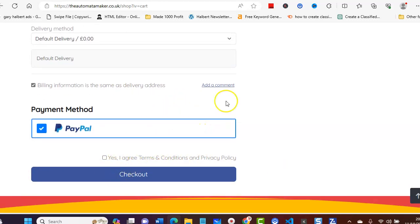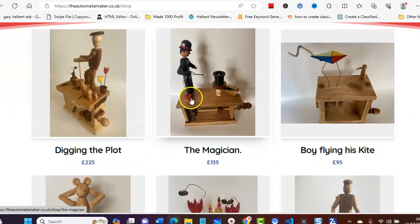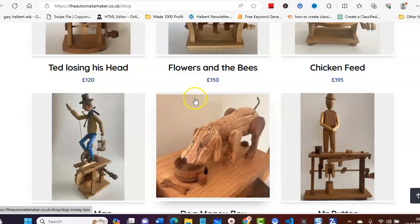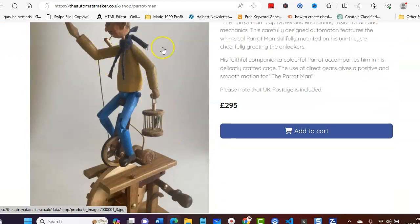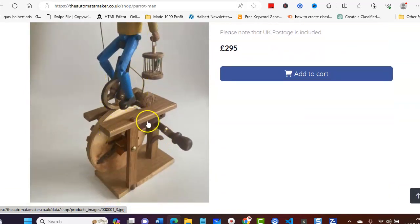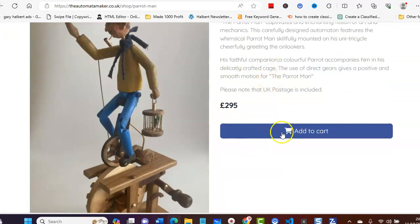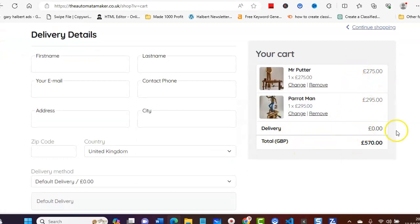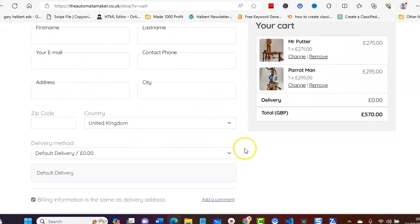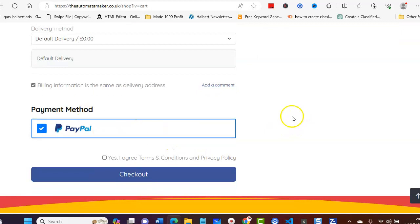Fill all your details in there and make sure you agree to his terms and conditions, which you can read, and then you click checkout. You can also continue shopping. If we click on the Parrot Man — again, all hand-made, all the wheels, all the cogs — we'll add this one to the cart as well. As you can see, it adds to the total, then you fill your details in and you can add a comment if you wish.